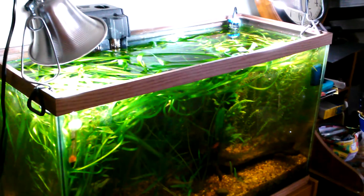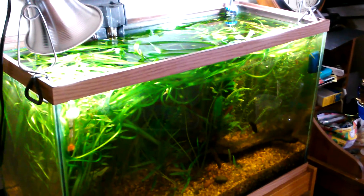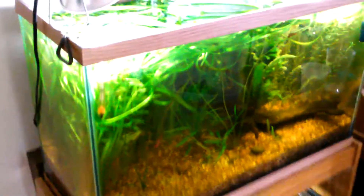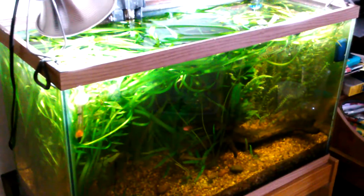Tank tap folks, I figured I'd just do a quick video showing the growth in my 29 dirt planted tank. The jungle val has just exploded. I need to trim some of it up because it's blocking the light out on some areas.